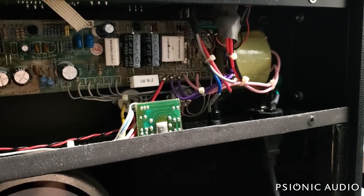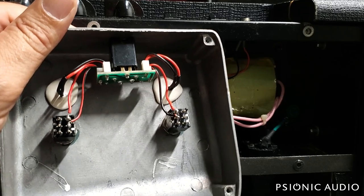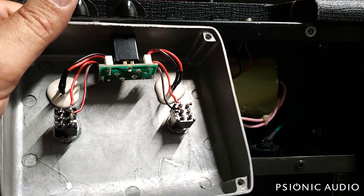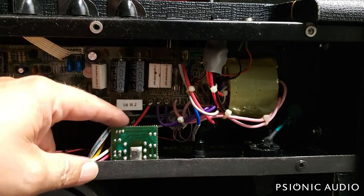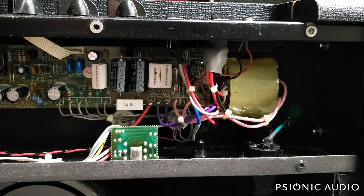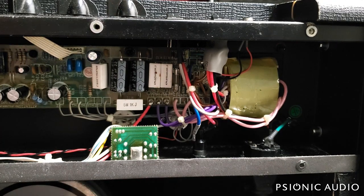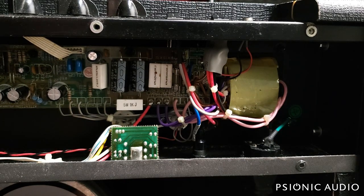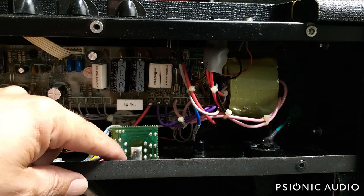Just out of interest, let me open up the back of the footswitch and see what's going on. Both switches are working just fine and all the connections measure fine. I really do think the problem is likely to be in the cable — it's a tip-ring-sleeve stereo quarter-inch cable that goes from this jack to this jack. And the owner did not include that cable with the amp. I can manually switch it at the rear panel to confirm it's working.